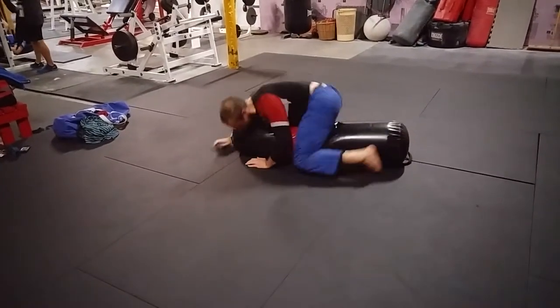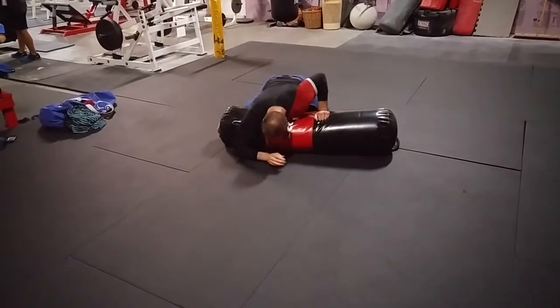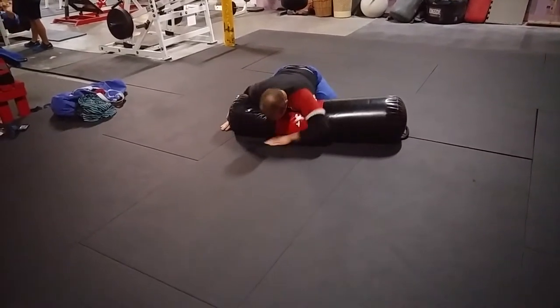Pop, pop — if he needs to bail out of here, back to reverse scarf on the other side, and into side control.